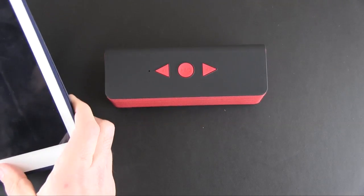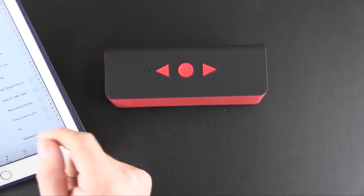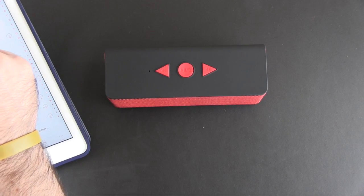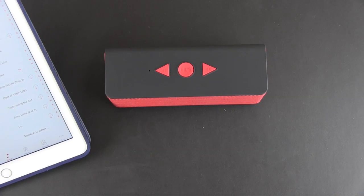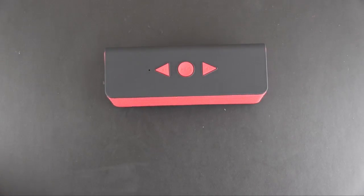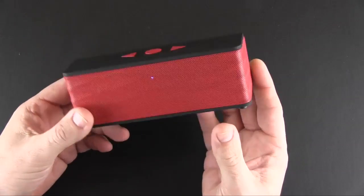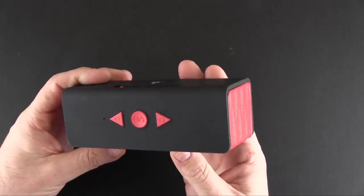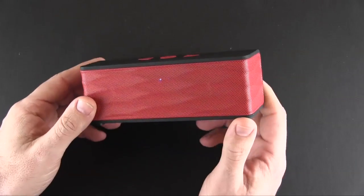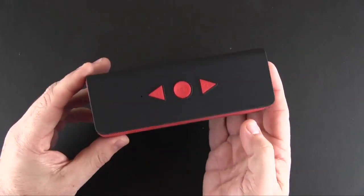I think it sounds pretty good for an affordable speaker. For $40 you're not going to expect earth-shattering sound. You can crank this thing up very loud with what I'll call minimal distortion. For $40, a Bluetooth speaker of this size is probably something that everyone should have. It just makes sense to have one around that you can take with you whether it's to the beach, to the park, anywhere really.